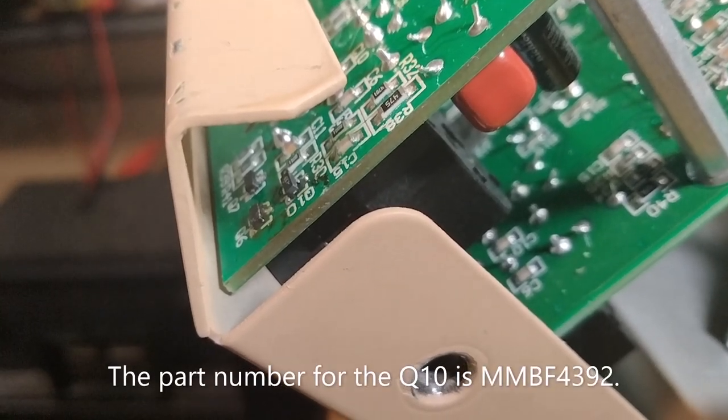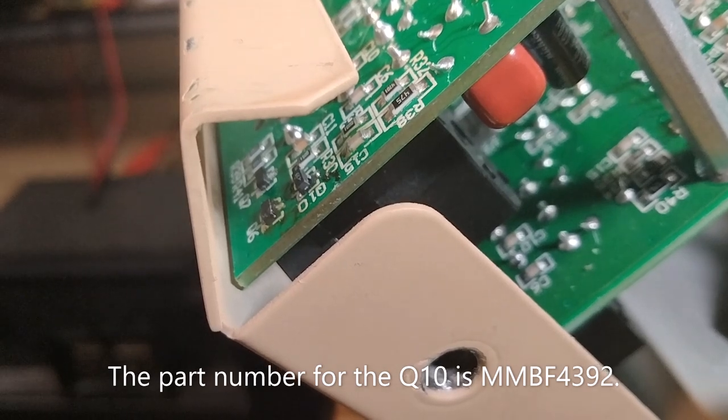All right, inside there there's a Q10. It's a FET. I replaced that.